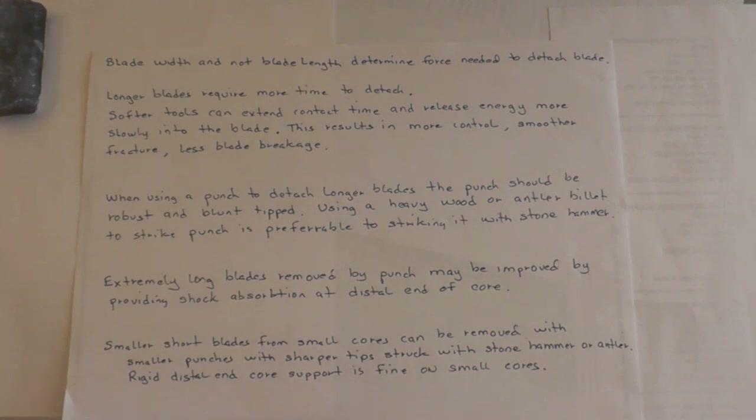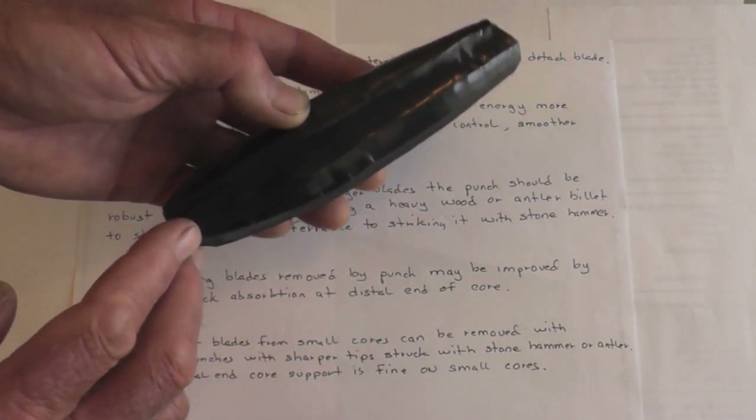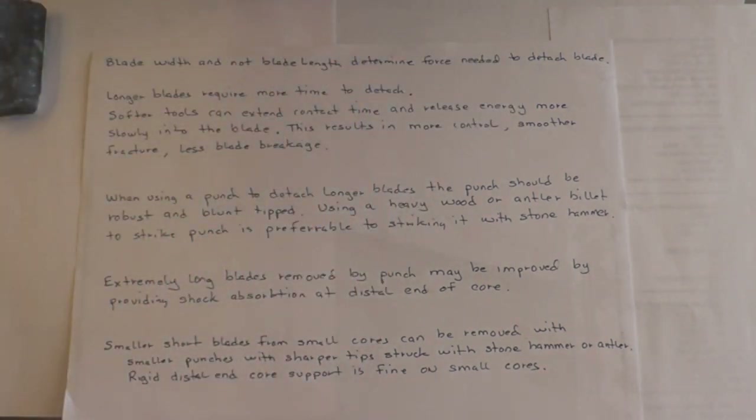Longer blades require more time to detach, as the crack has to travel further down the core to reach the distal end. Because of that, softer tools can extend the contact time and release energy more slowly into the blade, giving you more control, a smoother fracture, and less blade breakage. When using a punch to detach longer blades, the punch should be robust and blunt-tipped. Using a heavy wood or antler billet to strike the punch is preferable to striking it with stone hammers. A really pointed punch risks crushing your platform and may not push the blade off the full length. On shorter blades, you can get away with a smaller punch and a sharper tip.